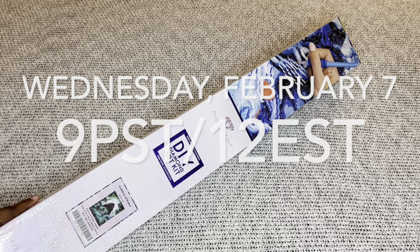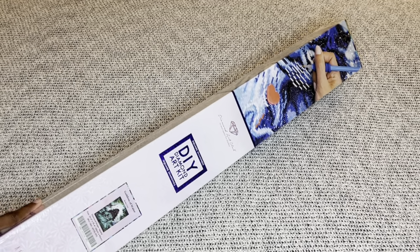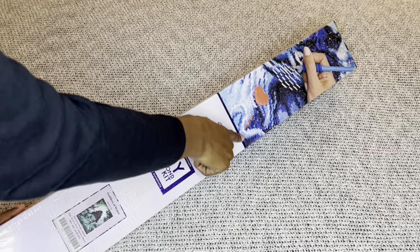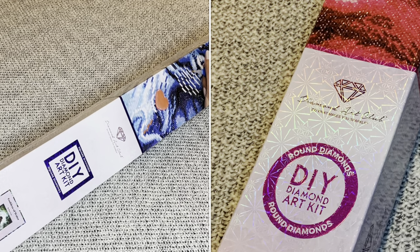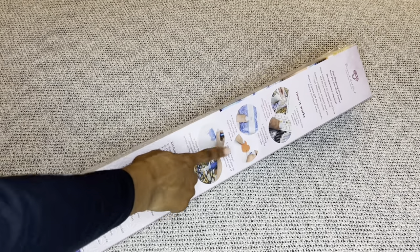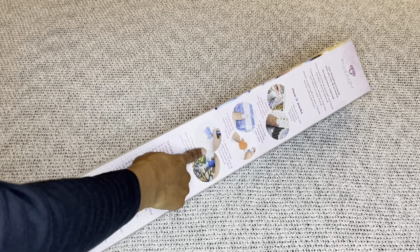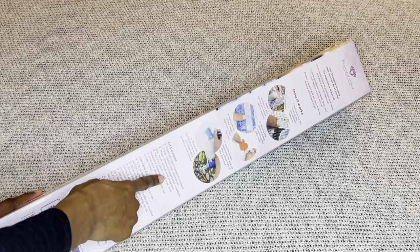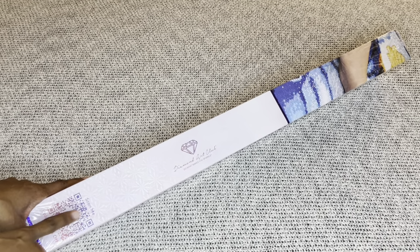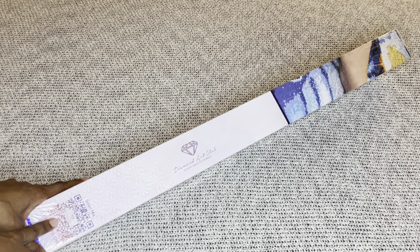With Diamond Art Club, if your painting is square it comes in this beautiful blue box with a blue stripe, and round paintings come in pink boxes. This is a DAC box. On the back are step-by-step instructions and everything included in your kit, and on this side is a barcode you can scan to save 10% off your next order.